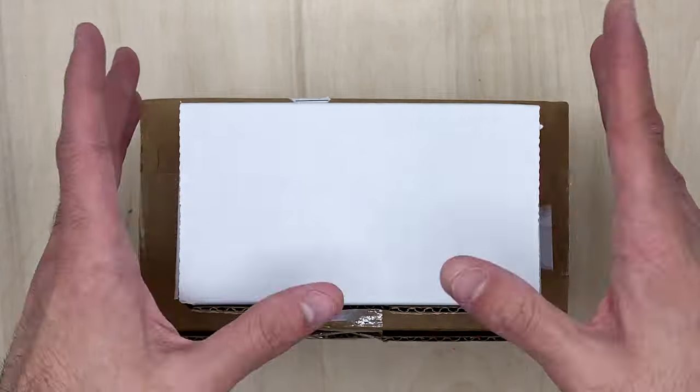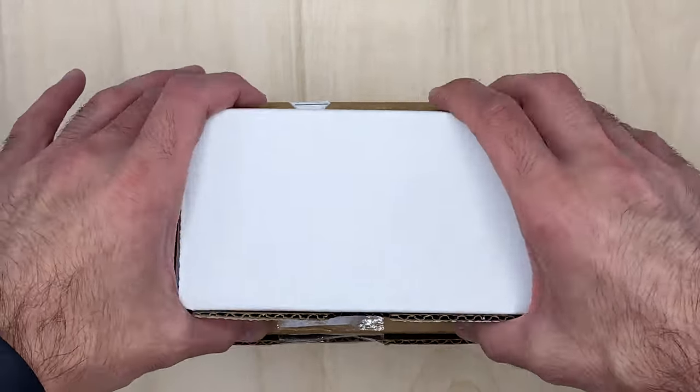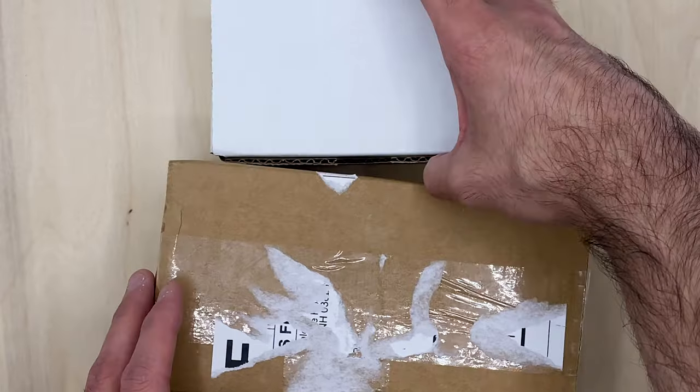Welcome back to Blade District. If you haven't already considered subscribing, we're getting close to that 100 subscriber mark and we're going to be doing some giveaways as we keep growing. Let's get into today's unboxing — I have two items here.